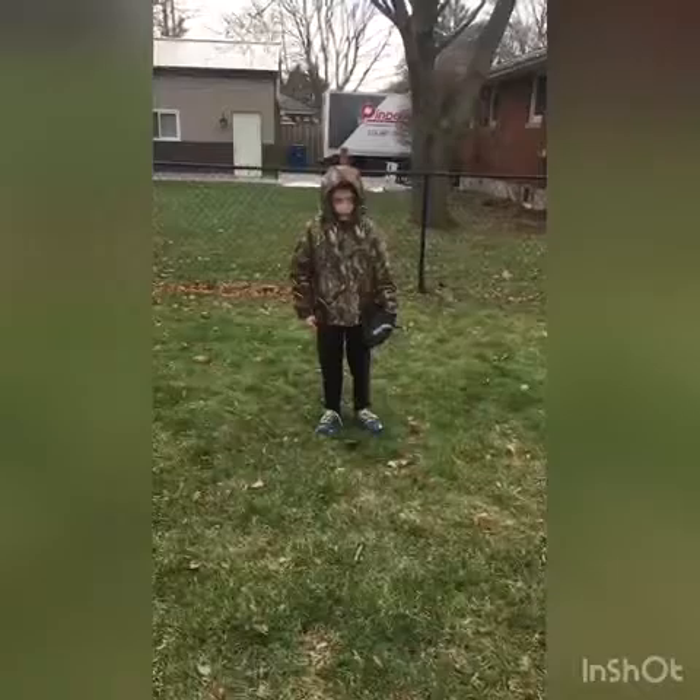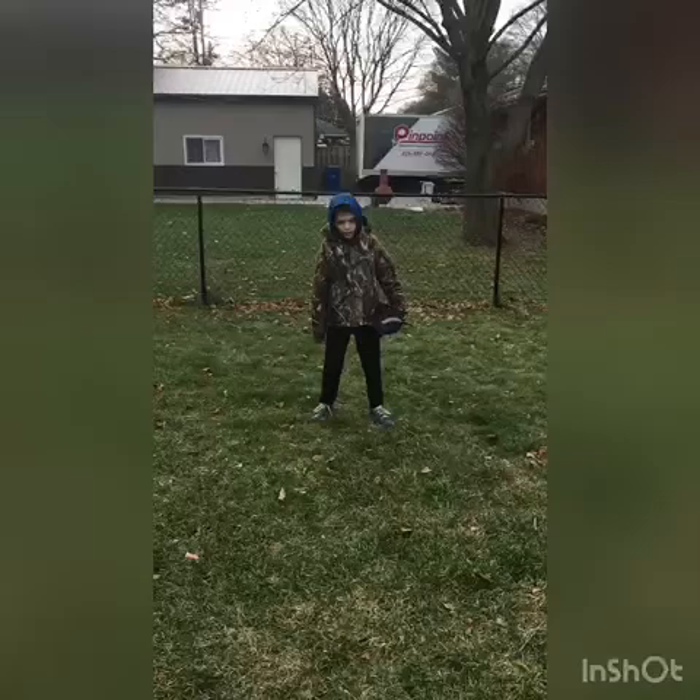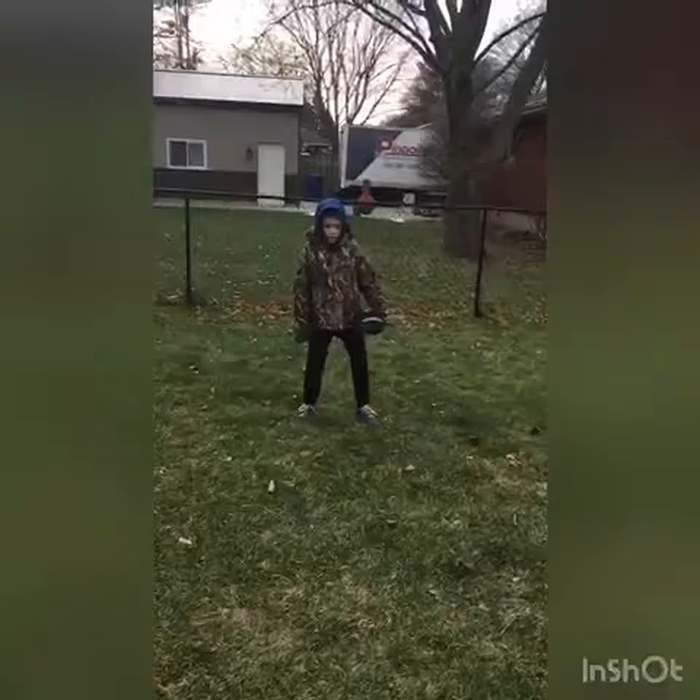I'd like to show you the ready position. It's important in baseball so I can field the ball as fast as I can. This is what it looks like.